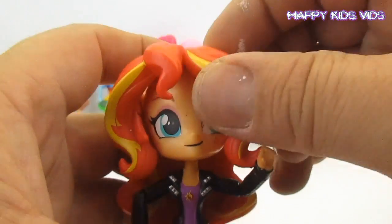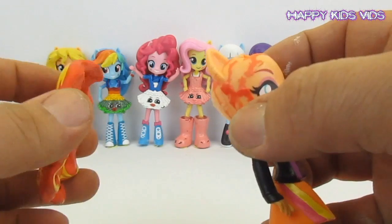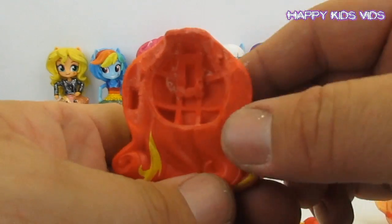Just peel the front bit off. Now this has already been removed before so it's coming off quite easily. You can see it's been cut off at the back with my X-Acto knife. We'll start with the hair.